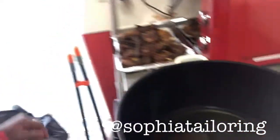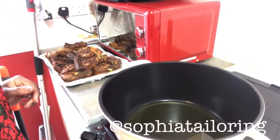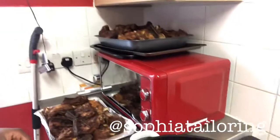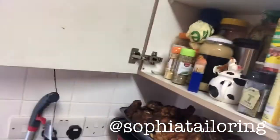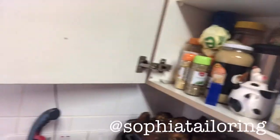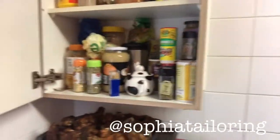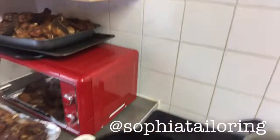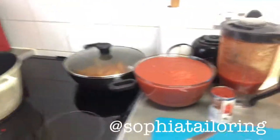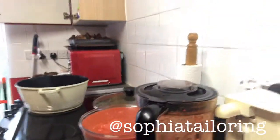Put some oil in the pan. My spice cupboard has so much spice in it — so much spice. Typical African woman with so much spice! Okay guys, let's wait for the oil to heat up a bit.